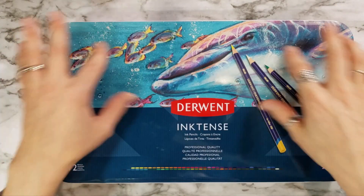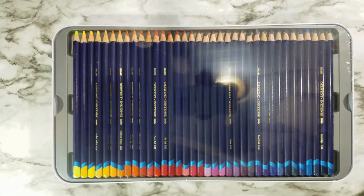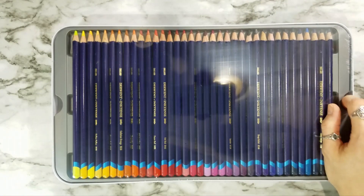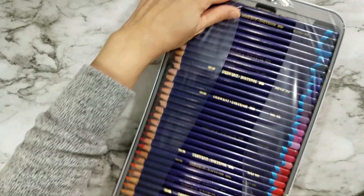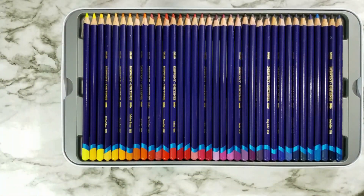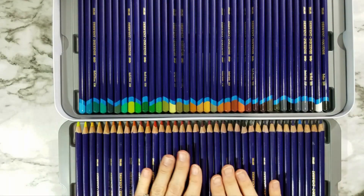I'm very excited that this tin has Lisa Klaus artwork on it. I love her, so very excited about that. What we have here is the 72 set of the pencils, and as you can see, there is a wide variety here of pencils.